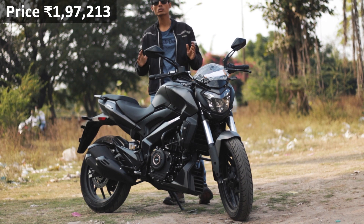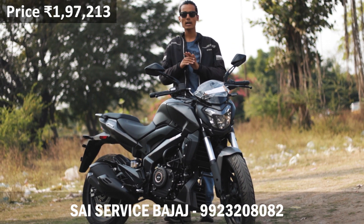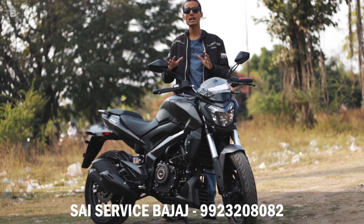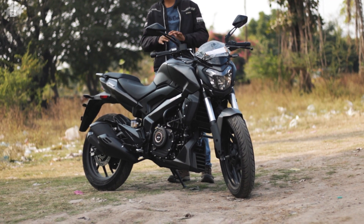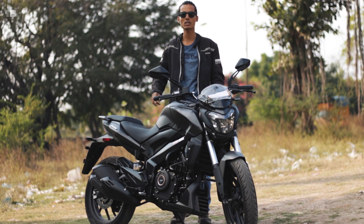Special thanks to Size Service KTM Bajaj for providing us this vehicle. If you are interested and living in Pune, their contact number is in the description — they offer some of the best deals on KTM, Bajaj, Husqvarna, and Chetak all under one roof, with resale facilities as well. If the video was helpful, give it a thumbs up and subscribe. I'll see you in the next vlog — bye bye.